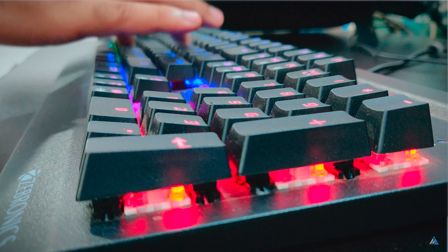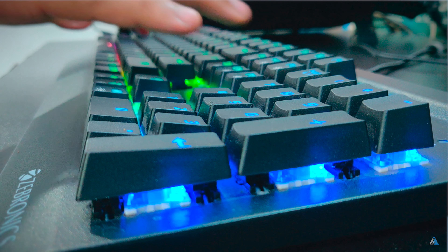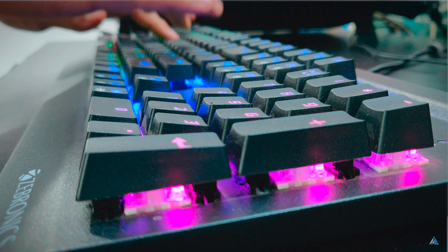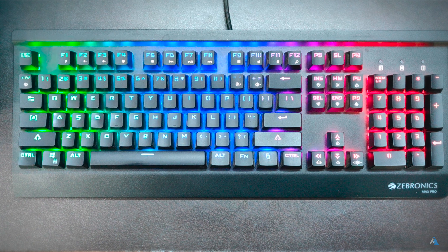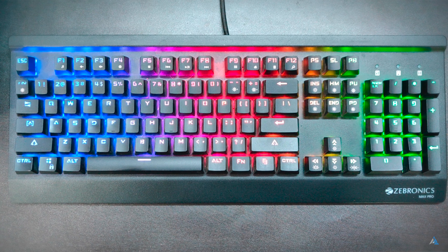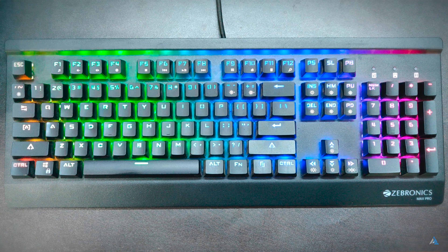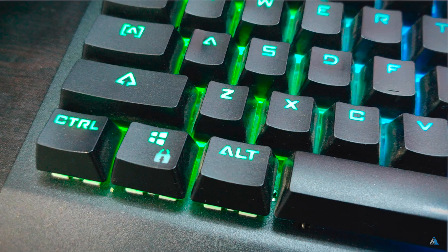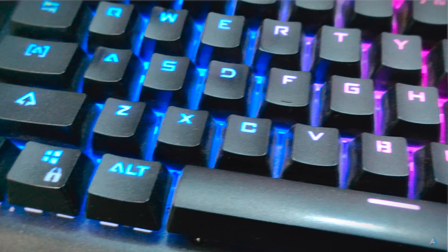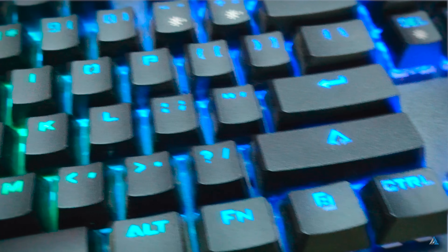To switch between the different LED modes is quite easy. Just press the function plus insert button for the 3 modes. The backlit colors change in the following order: Red, Orange, Yellow, Green, Light Blue, Violet, and White. To save your configured mode, press the function key plus tilde key once. To increase or decrease the brightness of the LED, you can press function plus the up or down arrow key. There are a lot of other options which can be easily done.